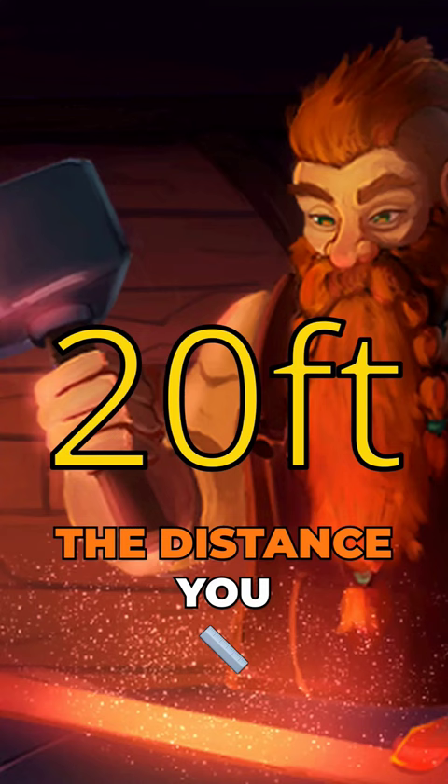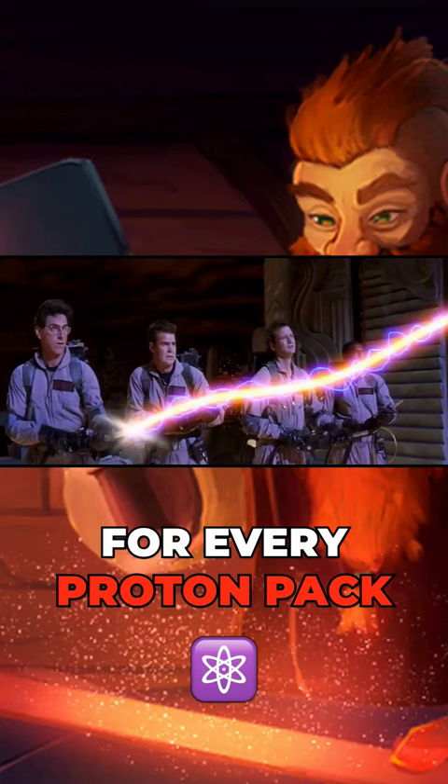The distance you are able to move the Fiend or Ghost is increased by 5 feet for every additional Proton Pack used on the creature. And that's the Proton Pack in D&D.